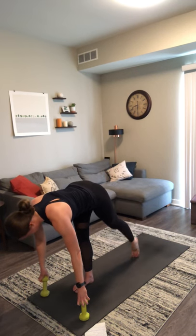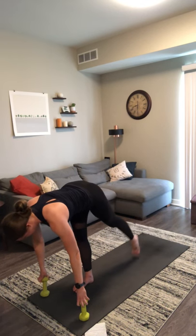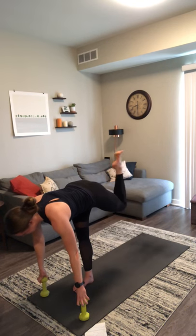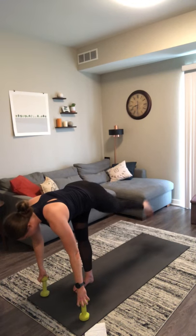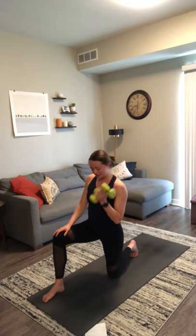Keep breathing. Pull your shoulders down away from your ears. Stay with me — we're almost there. Last four. Back to low lunge in three — we got two more, last two, one more. Exhale, low lunge. Step your left foot back, drop your left knee down. Bring both weights into your left hand for a single arm curl. Inhale as you lower, exhale as you curl.